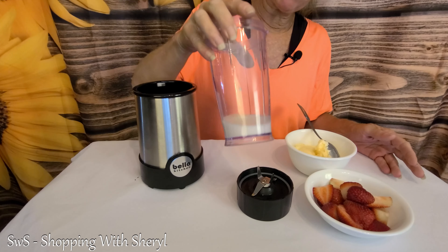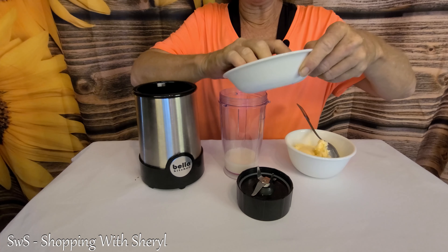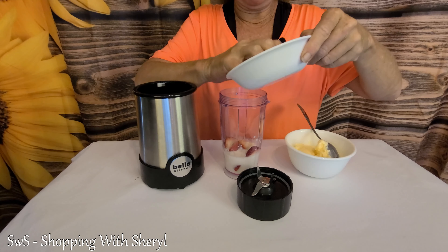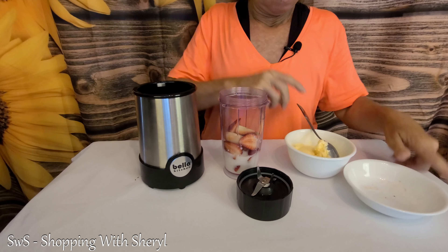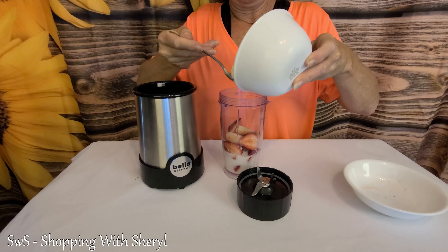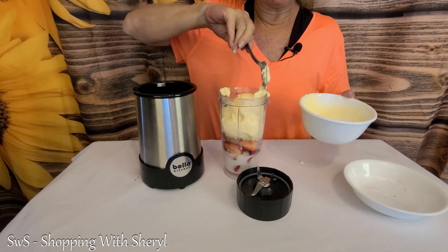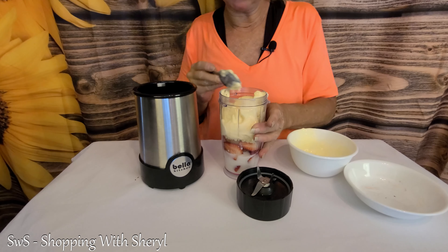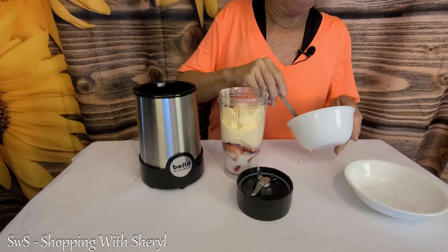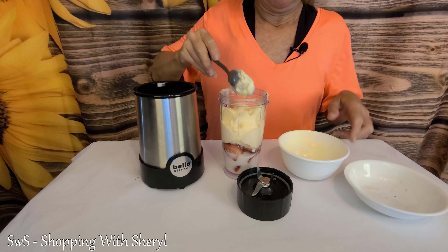First up, we're going to make a milkshake. I've got a little bit of almond milk here. I'm going to throw in some strawberries — nothing better than a strawberry milkshake in the middle of the day. Put in my strawberries. I've got some ice cream here. We'll put that in. It got a little soft while we waited, but don't want to waste it.